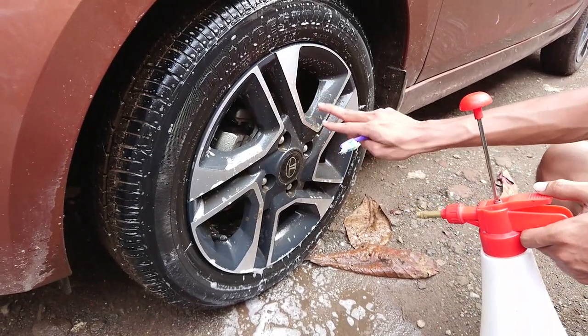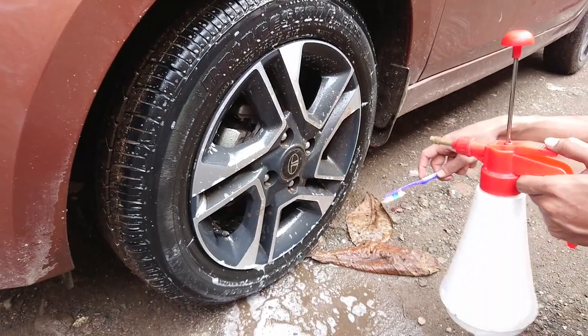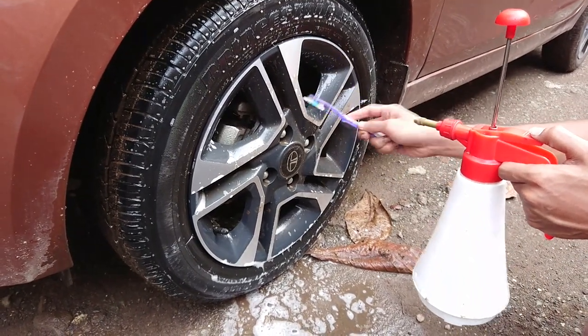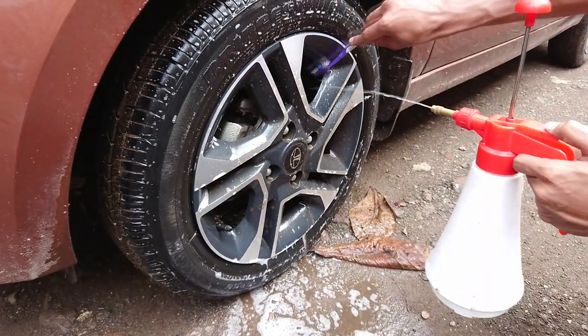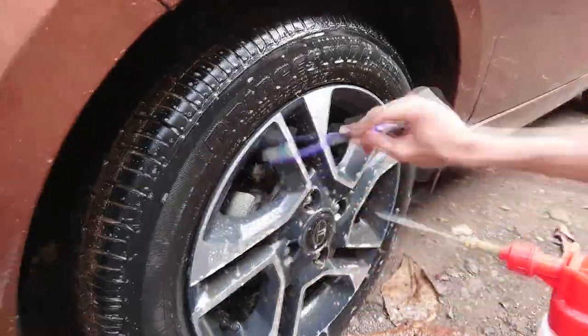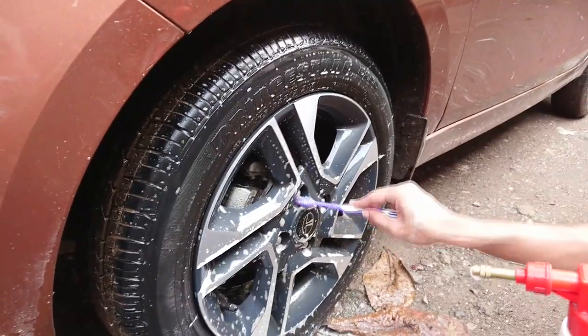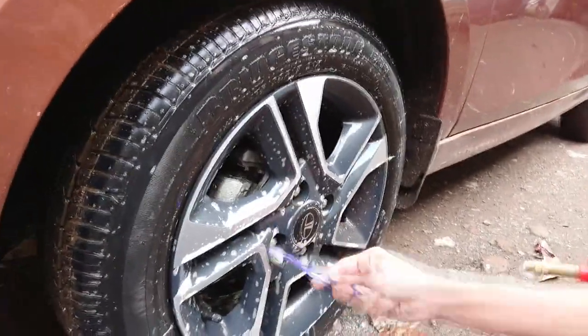It's time to clean the alloys and it's not that difficult. You just need a toothbrush to do that. Remember, a toothbrush doesn't cause scratches — you just need to clean it properly.